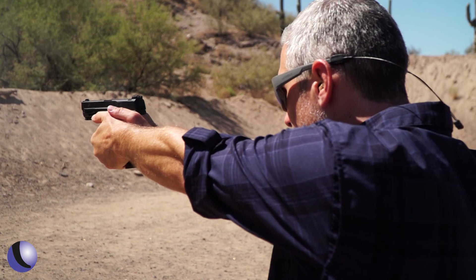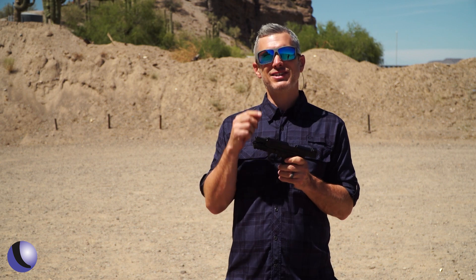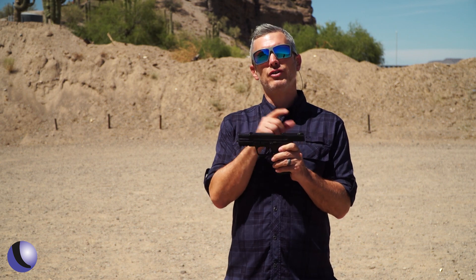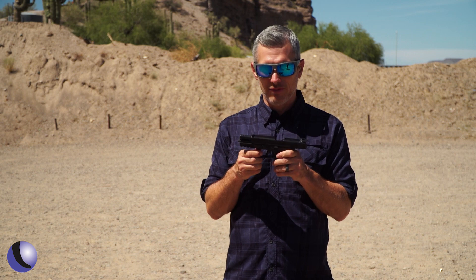When Timney did their Glock trigger last year, it was their first handgun trigger. They've been in the business of triggers for 76 years but are just now diving into the handgun side of things. They learned a lot from the Glock and now have a new trigger for the Smith & Wesson M&P — a big deal because a lot of shooters have and love those guns.